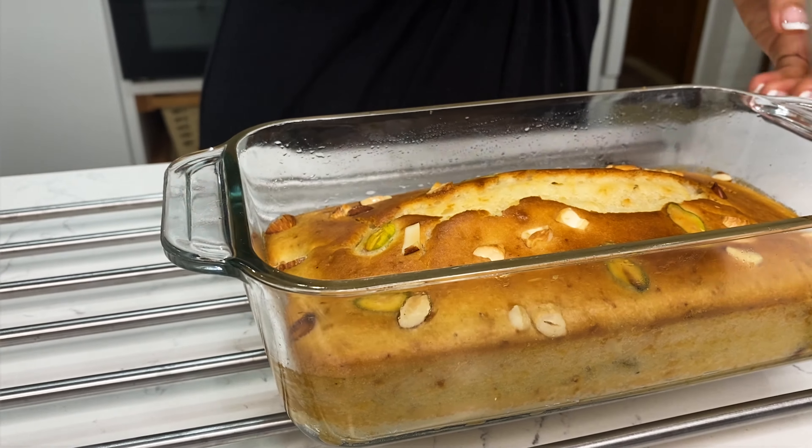So let's get ready — super tasty eggless tea time dry fruit cake! Too good, super moist, it's very good. And the color is also very amazing. Super!